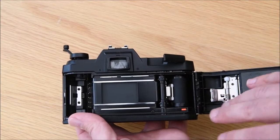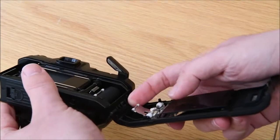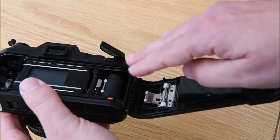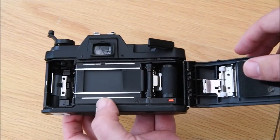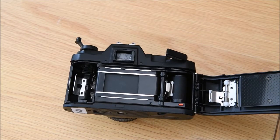This camera feeds itself. On the back there's a little device to put pressure on the film and roll it to stop it from coming loose, and a slightly more raised plate on the back to help keep the film in place.